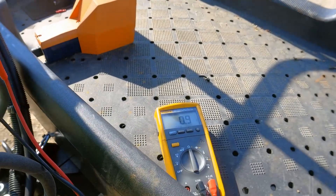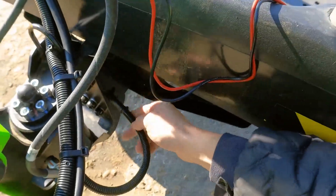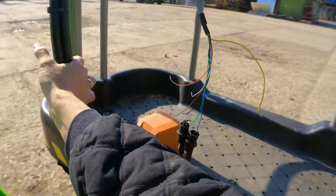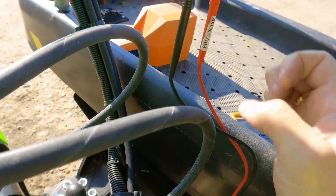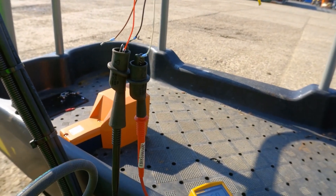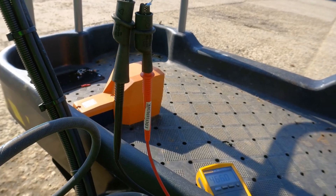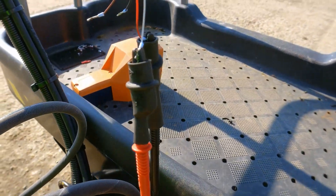Now measuring the blue and green pair. I'm expecting it to be under 1 ohm, and that's where we are - 0.9 ohms. I'll move the wires around just to see if that has any effect on the readings, but they all seem to be solid. Now I'm testing the white and red wires - I'm expecting to see about 350 ohms.